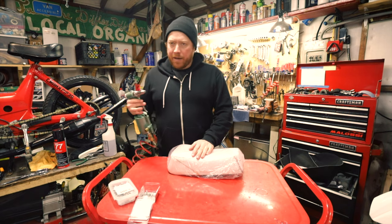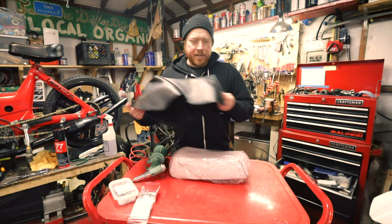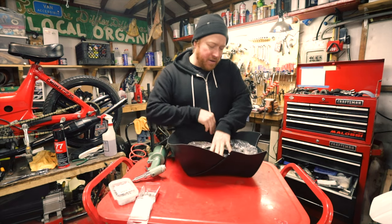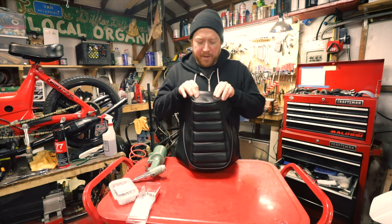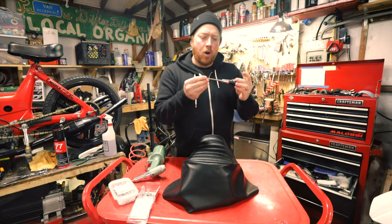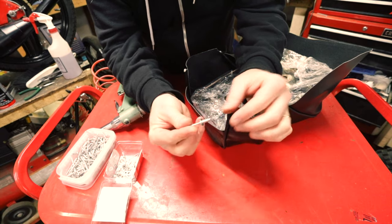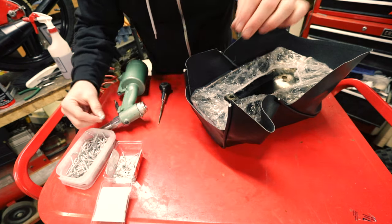We're going to use a pneumatic rivet gun to rivet it on. Take your seat cover and put it on — you want to center everything and make sure the front is perfect because we're going to attach the front first and then pull it back from the front. I have this really nice awl that I got from my father that I use to punch the holes. I use rivets and a little washer so that they don't pull through the vinyl. Find your first hole.